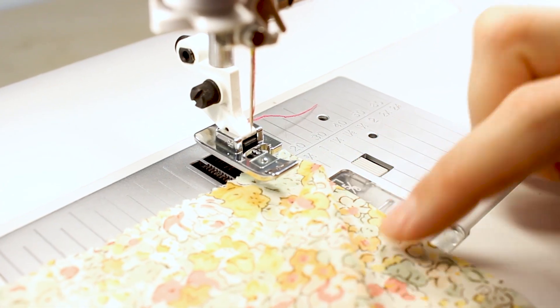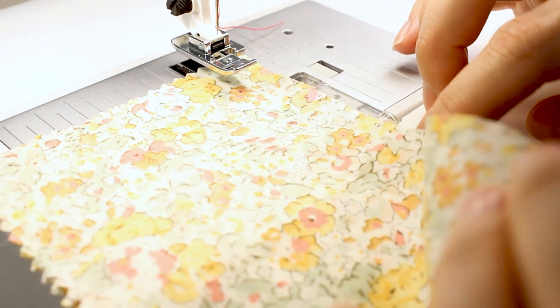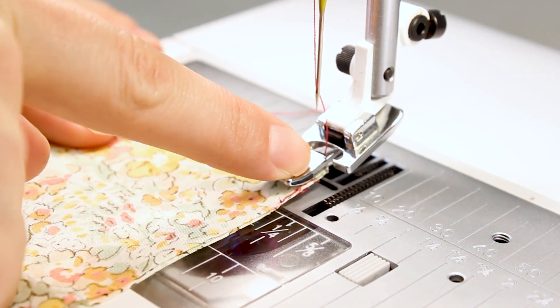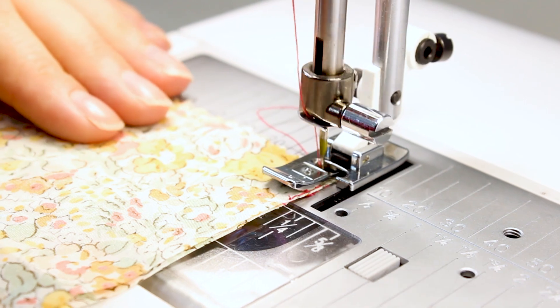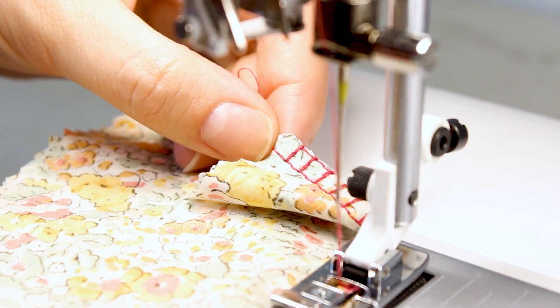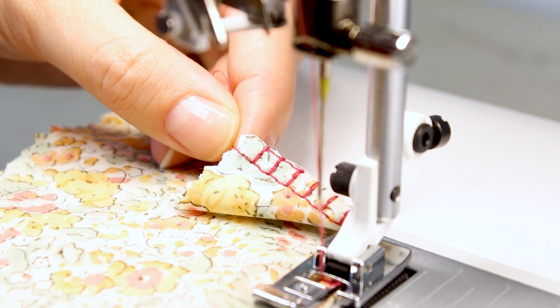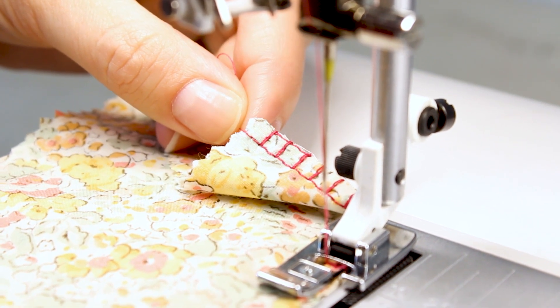I'm going to sew two pieces of fabric together with the overcast stitch. Go ahead and line up the edge of your fabric with the inner edge of your J foot. Notice how the edge of the stitch is binding the edge of the fabric, which is perfect — you're not going to have a frayed edge now.